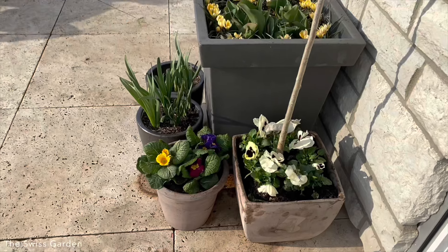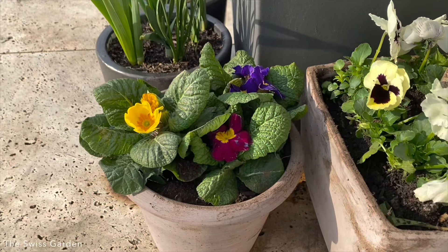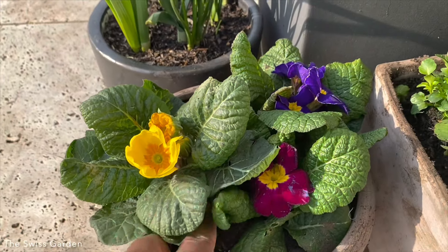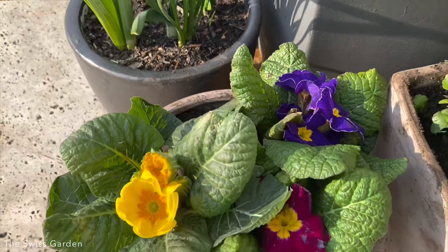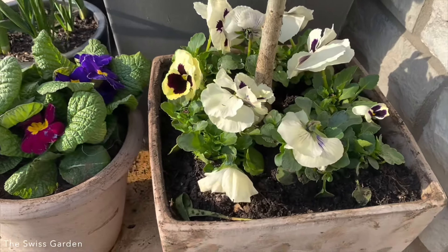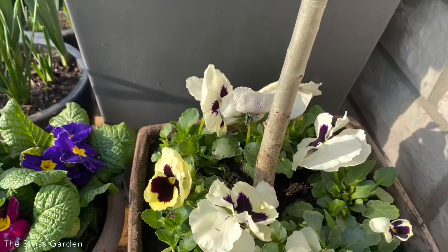I'm looking forward to seeing how they settle in and bloom and look beautiful. Loving the primroses — they bring in that beautiful spring color. On this side I chose to use three quite different colors; we'll have to wait and see how that all comes together. And these pansies here, I hope they'll stay up and keep showing those big blooms.